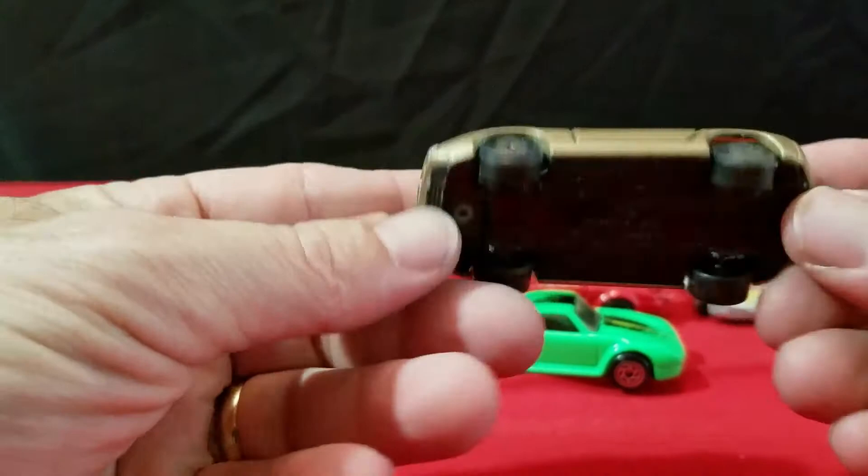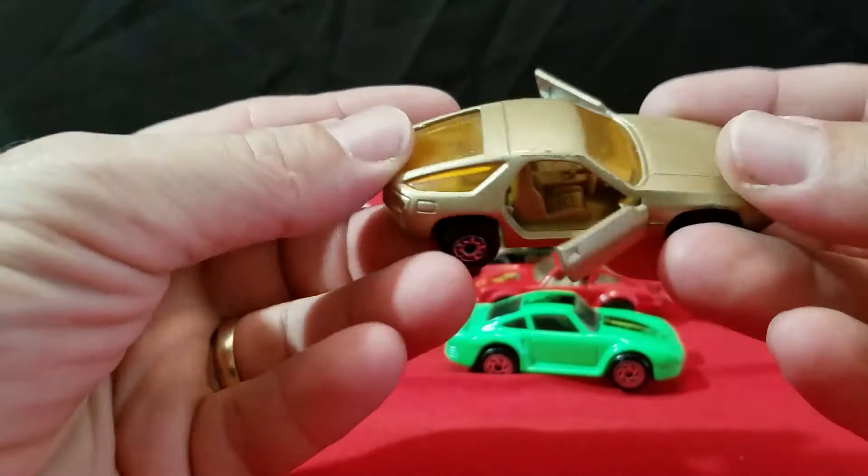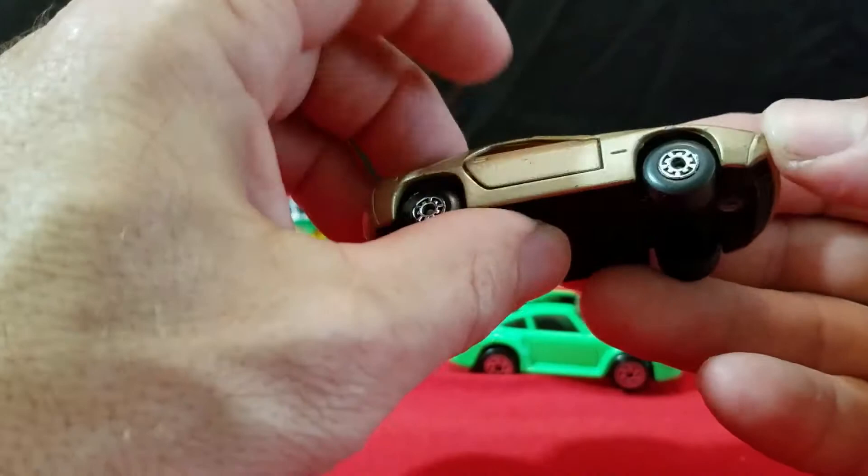Then I have this Porsche here. This is a Matchbox — the 928 made in England, from 1978. It has opening doors, brown interior, and it's kind of a gold color. It's got a metal base, made in England.